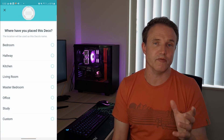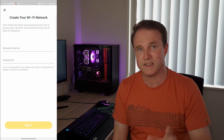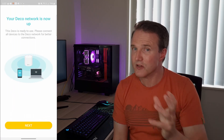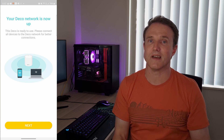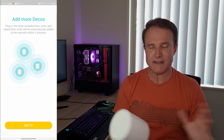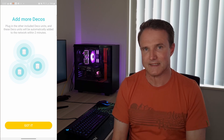Probably the most important thing during the connection process is to get your broadband credentials correct. Make sure you get those from your broadband provider — the correct connection type, username, and password if you need it. If you get that right, it's pretty plain sailing. Once the main unit is connected, adding the rest is as simple as just plugging them in — they automatically connect, making this probably the easiest Wi-Fi router setup I've ever had to do. It was up and running in no time.